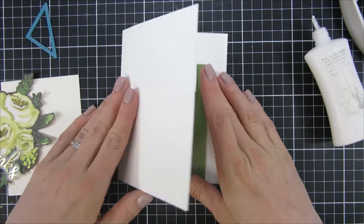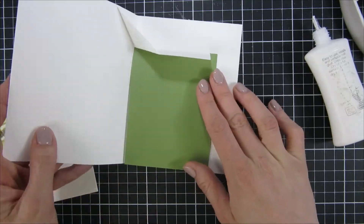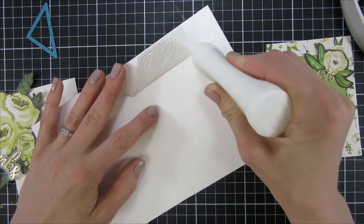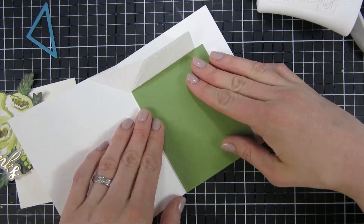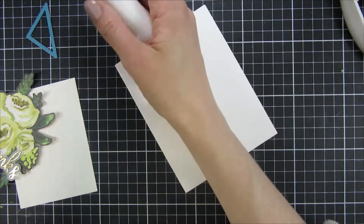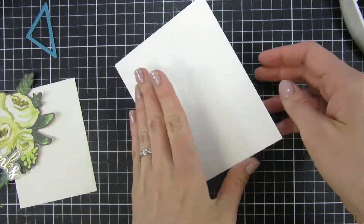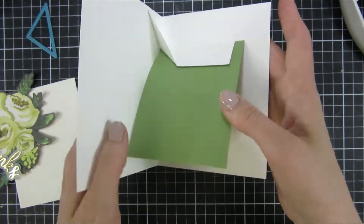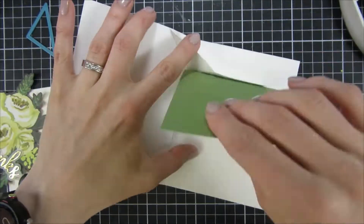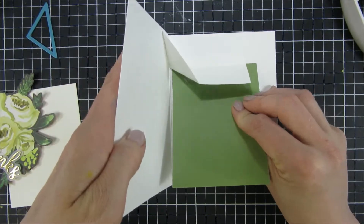You will see in a second how everything looks when it's all folded. I'm only putting adhesive on the part that is larger — not to the triangle — because if you put adhesive on the triangle the mechanism wouldn't work. You can fuss around with how close to the inside panel you like it.